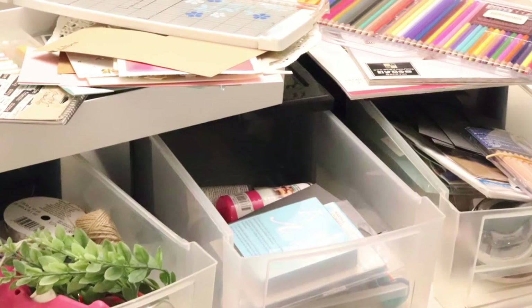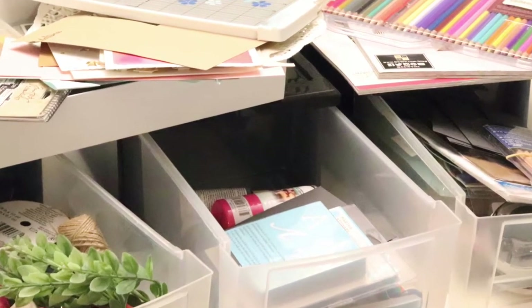I went through my crafting supplies and looked over everything. I found a bunch of things I had forgotten I had, so I wanted to pull those out and make them more visible and accessible. And I found stuff I hadn't used in ages that I didn't need. I ended up getting rid of a bunch of things and pulling the items that had been tucked away into a space where I could see and use them more easily.